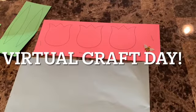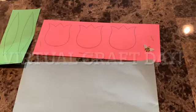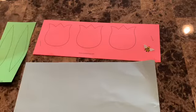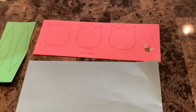Good morning, boys and girls, and welcome to Virtual Craft Day with Miss Kelly. Today's craft is a three-dimensional tulip picture with a little bee.